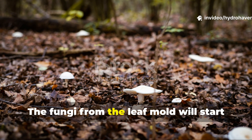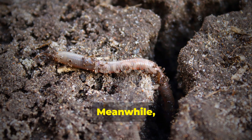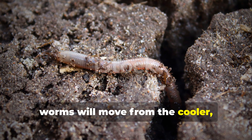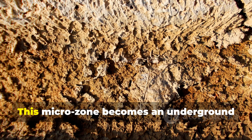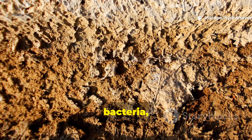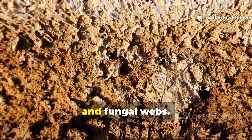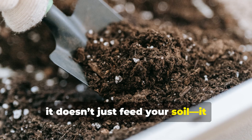The fungi from the leaf mold will start colonizing sideways into the alfalfa blend. Meanwhile, worms will move from the cooler, carbon-rich side into the warmer, protein-rich center. This microzone becomes an underground biome rich in oxygen, bacteria, beneficial nematodes, and fungal webs. As it matures, it doesn't just feed your soil — it rebuilds it.